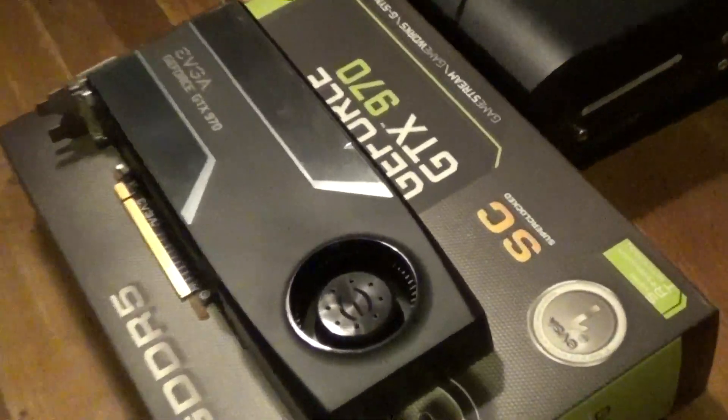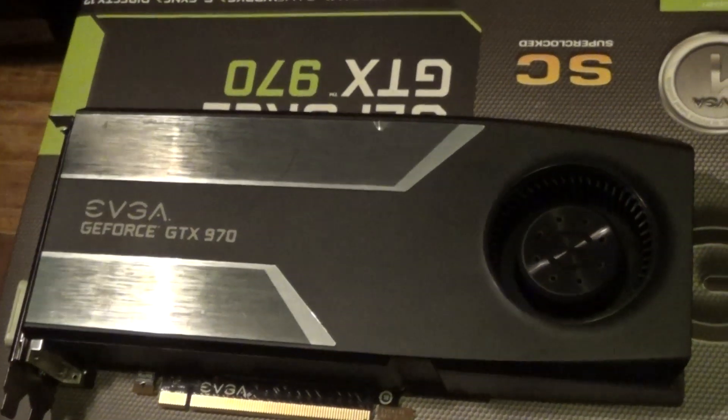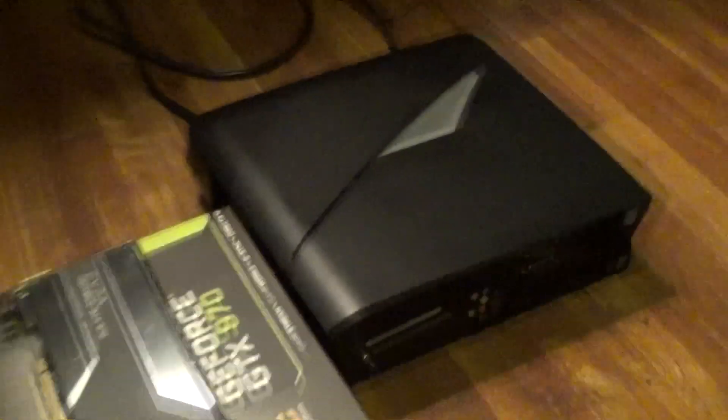Hello there everybody. We're here to do the tutorial to install the GTX 970 onto the Alienware X51.